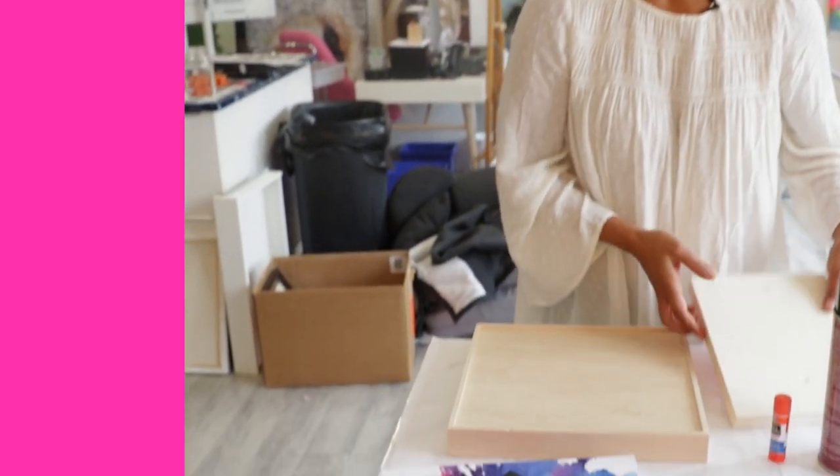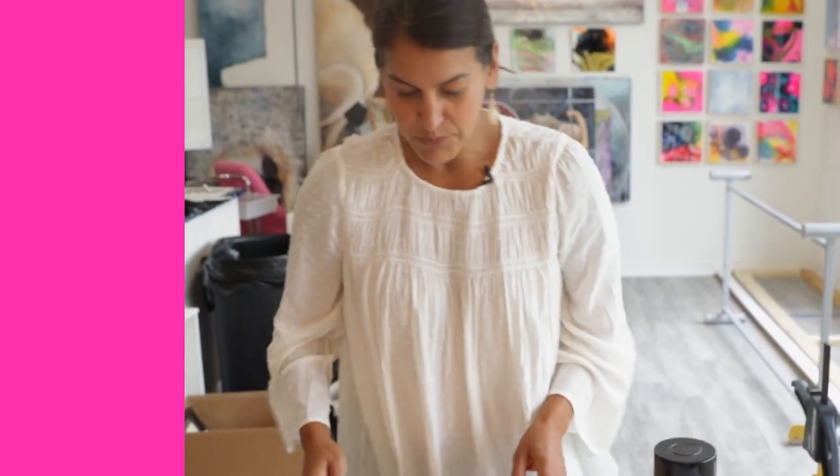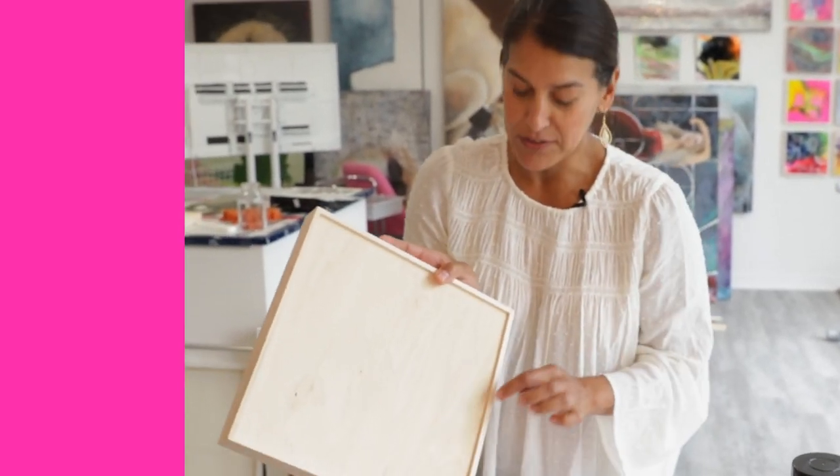We've got a couple of types of wood panels here. One is like this — you can find it easily in the art supply store — and we've also got our ArtResin wood panel, which is a little bit different. It's a cradle; it's got a lip in here, so I'm going to show you both ways.